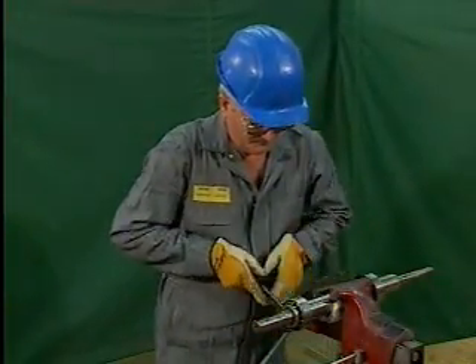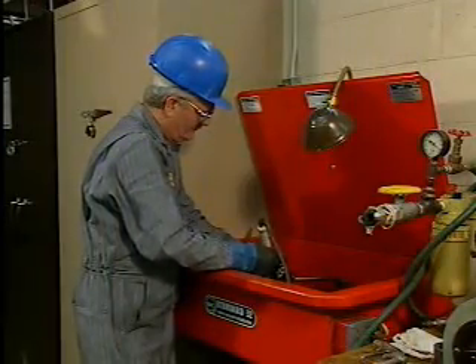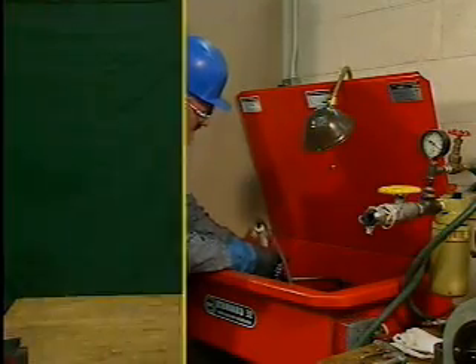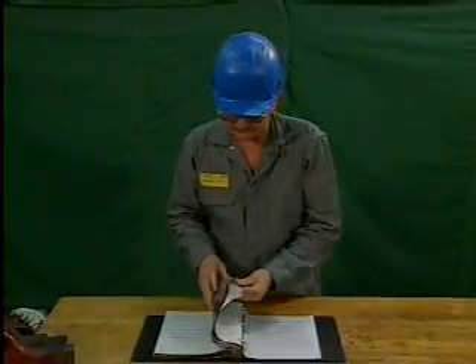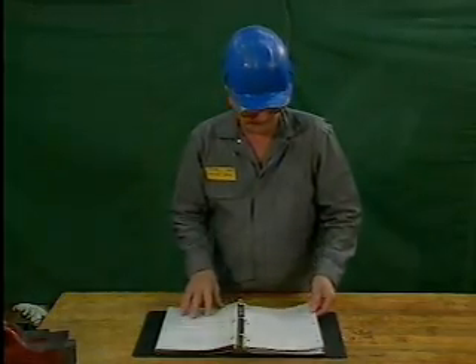In this part, we'll watch a procedure for removing a ball bearing, and we'll see a procedure for cleaning and inspecting a bearing to determine what caused it to fail. Before starting the procedure, the mechanic checks the equipment manufacturer's manual for proper instructions. He will also check his company's procedures for bearing removal.